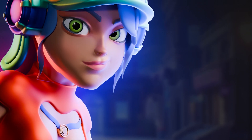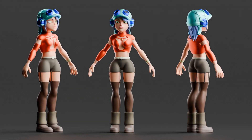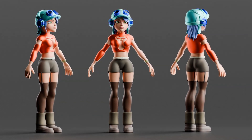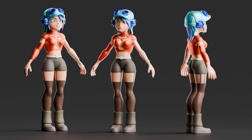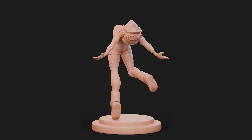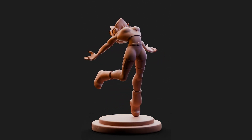Hey there, I'm Armin. In this video, I'm super excited to show you step by step how I created this awesome character in Blender. I'm hoping you'll have a blast watching and find it super useful. Plus, I've uploaded the original character file for you to download and play around with. So if you're ready, let's dive right in and get started.